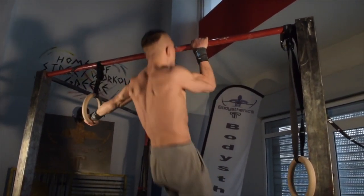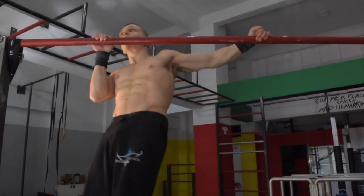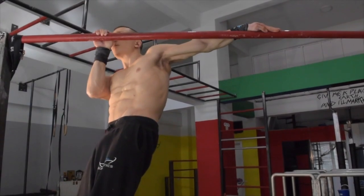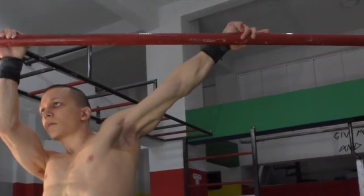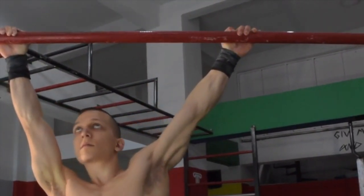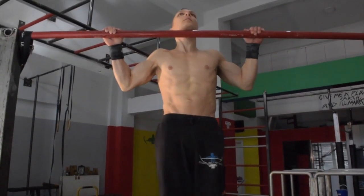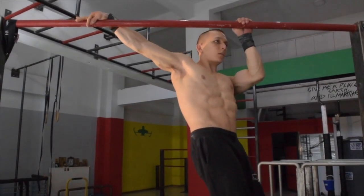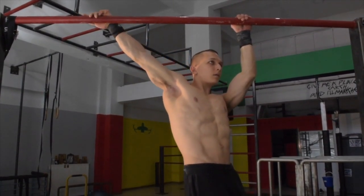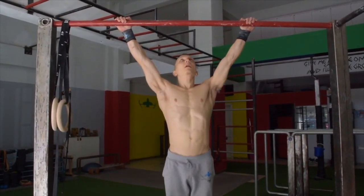The next exercise is the archer negative, this time on the bar. The difference with the ring and bar variation is that on the bar we must try to keep the palm of our extended arm flat on top of the bar as we transition down. This makes it much more challenging on our forearms and lats.